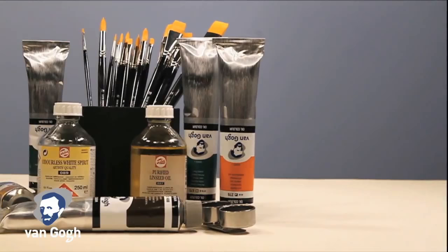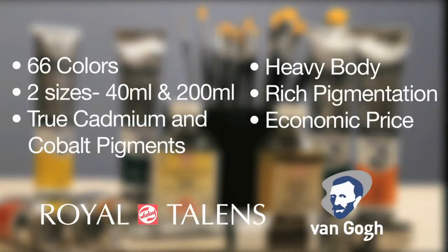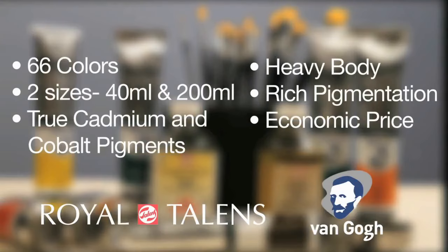Van Gogh offers casual painters, students, as well as professional painters a great value, while still giving you the color options as well as true cadmiums and cobalts that artists expect from a great oil color. We hope you enjoyed this demonstration. Look for more videos on painting techniques using Van Gogh and other Royal Talens products.